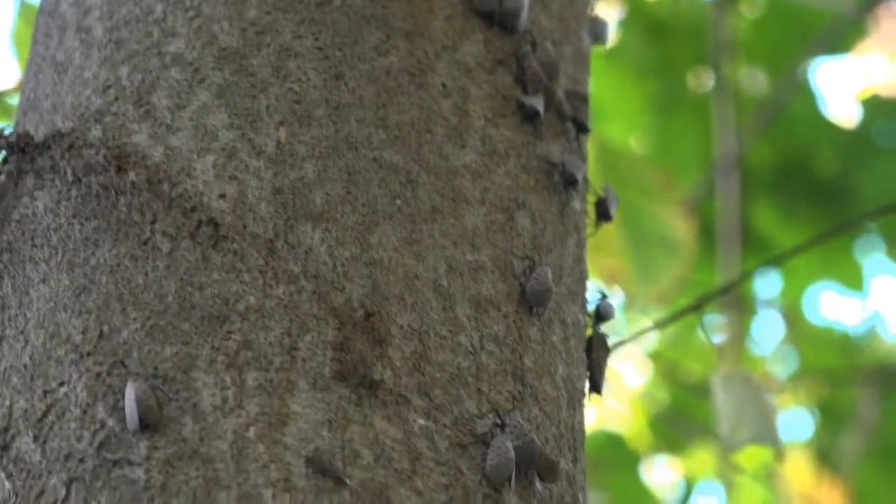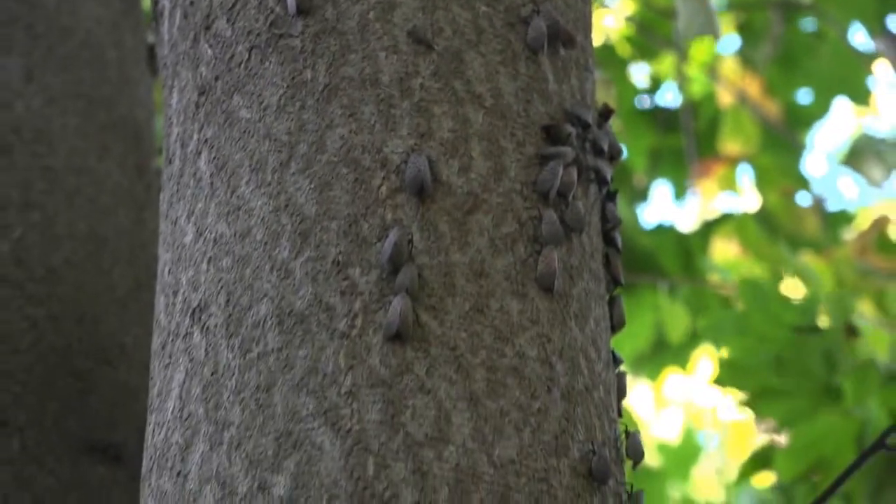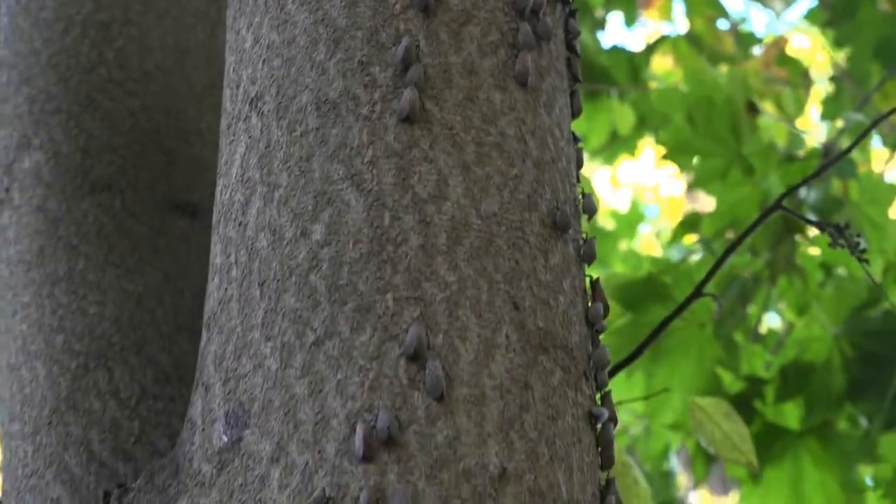Let's have a quick look at the life cycle of spotted lanternfly. Right now we can find hundreds of them resting and feeding on the bark of trees.